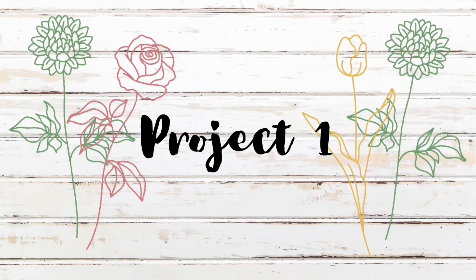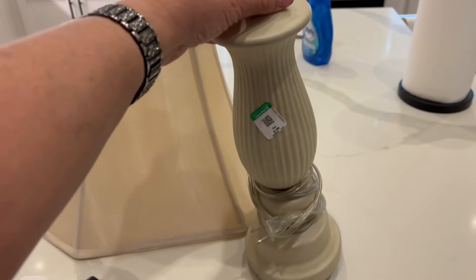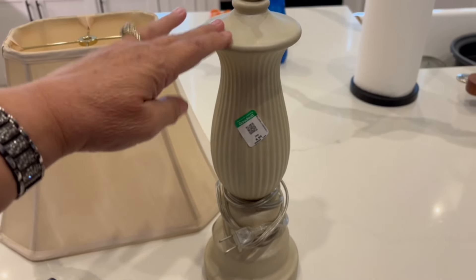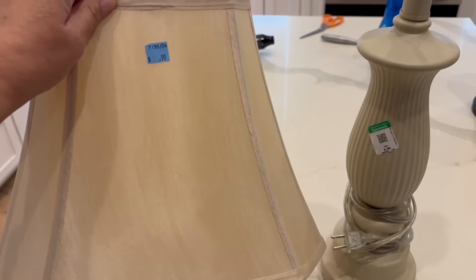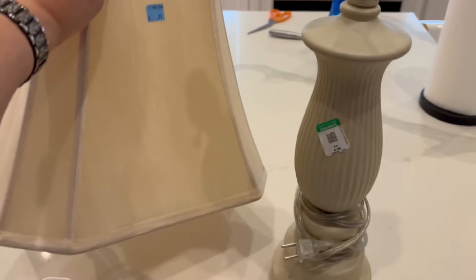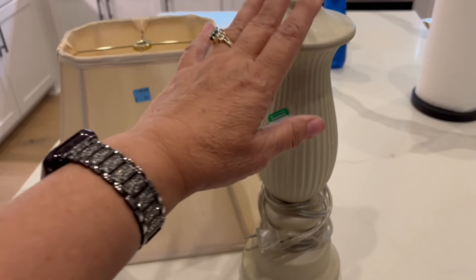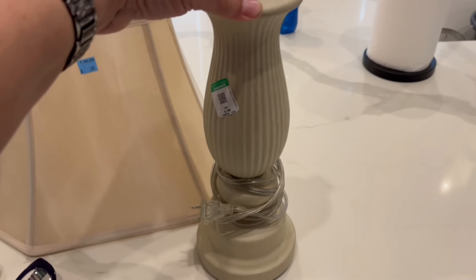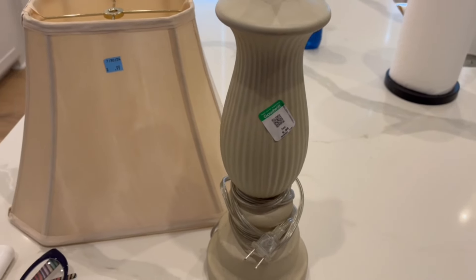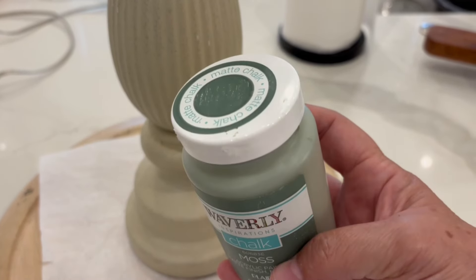This is going to be a really easy flip. I got this lamp at Goodwill and it was marked $6.99, but the green ticket was half off, so I only paid $3.50 for it. And then I got this lampshade on my road trip thrift trip and I got it for $0.99. So, this together is going to cost less than $5. I'm just going to flip this lamp base — just to elevate it a little bit. I'm going to get started painting it using the color Moss in the Waverly chalk paint.